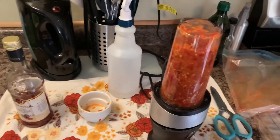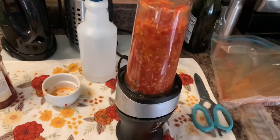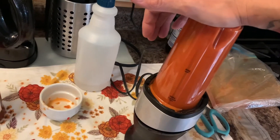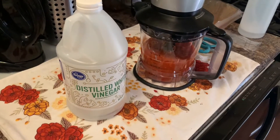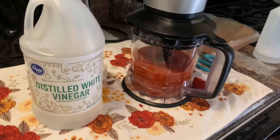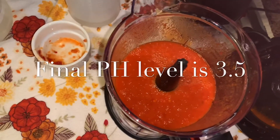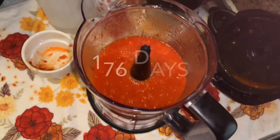Got everything all set. Put about a half cup of red wine vinegar in with this to thin it out a little and lower the pH even more. Let's spin this baby up and grind it all up really good. I added another cup of vinegar and upgraded to the bigger blender. This sauce is just delicious — I just tried it. It's amazing. I'm going to throw this in some bottles and eat it.